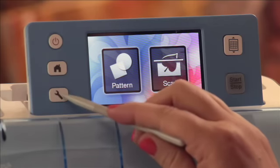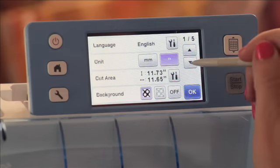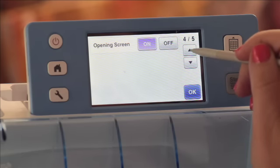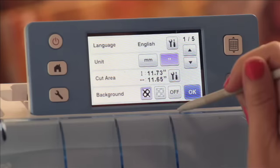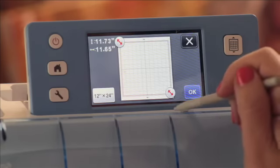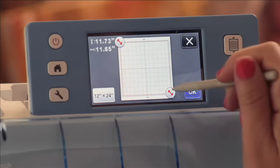I'm going to press the little button that looks like a wrench, which is the settings. Then I'm going to scroll through here — you can see all the different settings. But on that first screen, it says cut area. That's really important because that's how we're going to tell it how big we want it to cut. If I click the button here, you can see it shows me that I'm using the 12 by 12 mat.